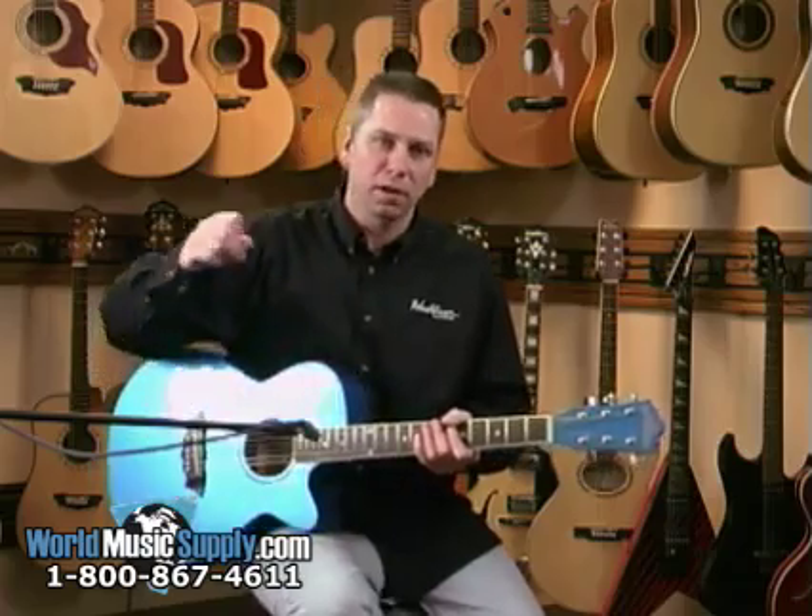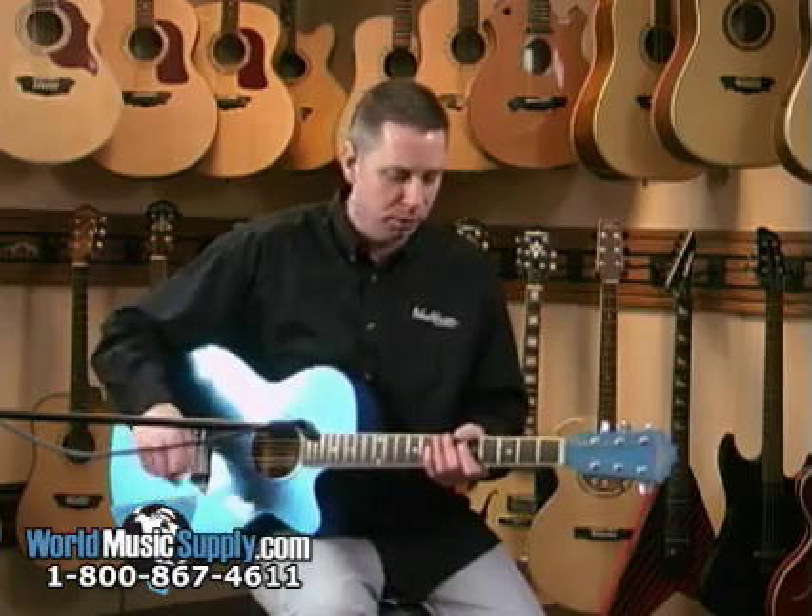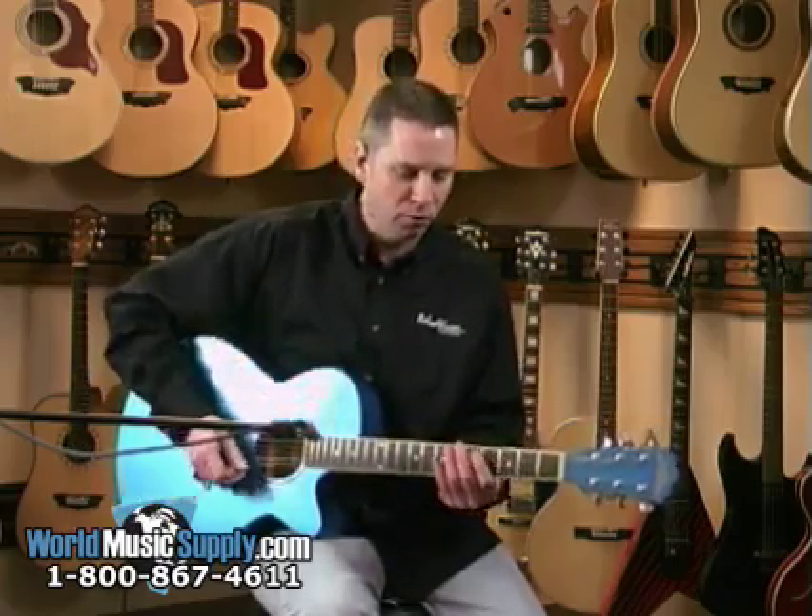Okay, and now we're going to mix them together. You're going to have just the acoustic version with the microphone, and then you're going to have it plugged in as well with the preamp, and then you can balance it however you wish.